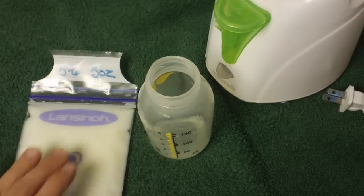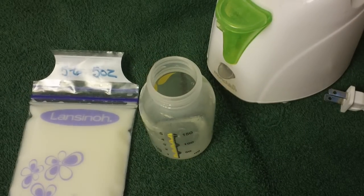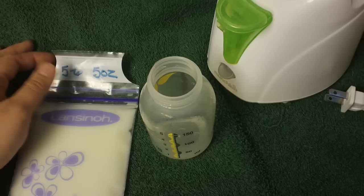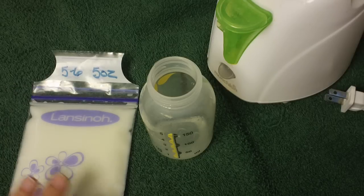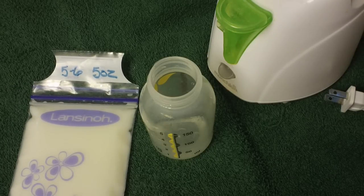Hey YouTube, it's Annabelle. I just did a video on how I freeze and store my frozen breast milk, and I also got a question on how I thaw my milk out and how we heat it up after it has been frozen.